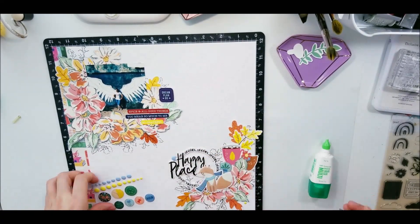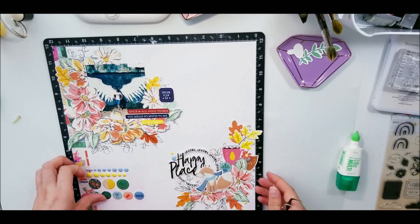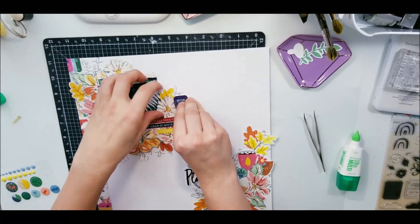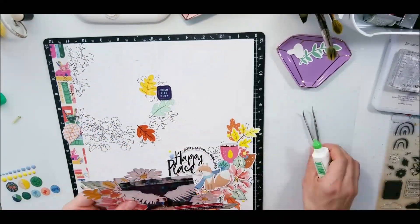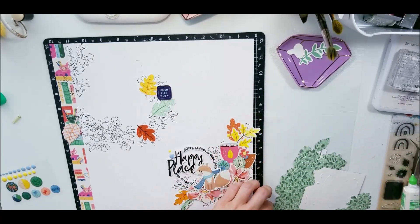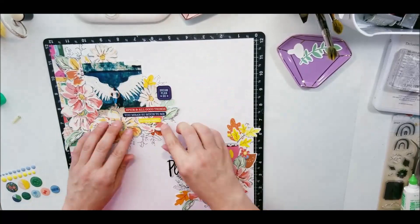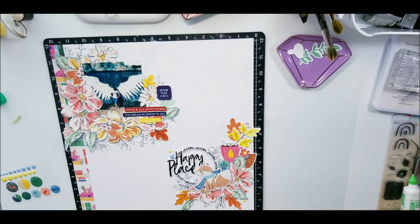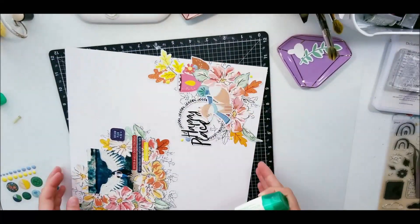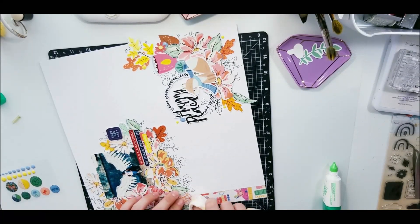Now I'm coming in with the enamel dots from the office space collection, I think it's called, from Pink Fresh Studio, and I'm going to add a little bit. Then you'll see that I didn't glue this down yet — I thought I did but I didn't. Once I picked it up I was like, oops, I forgot to glue it down. So now I'm going to go in and glue this down. Then I realized that I should have done some more black stamping, and I add to it. It actually turns out still okay — it didn't mess up the layout at all. I just felt like up there in that corner it was kind of not finished.